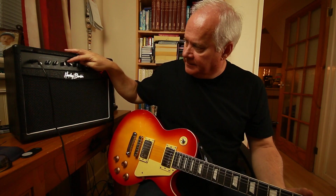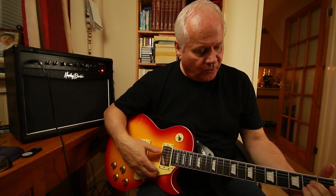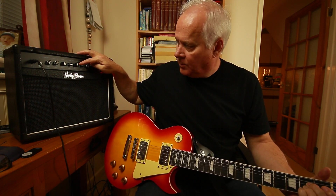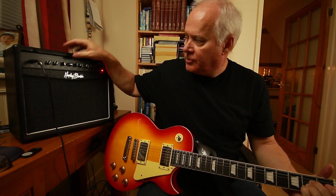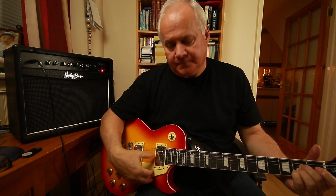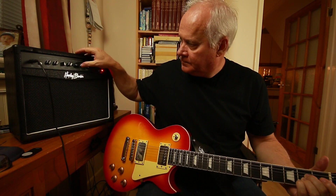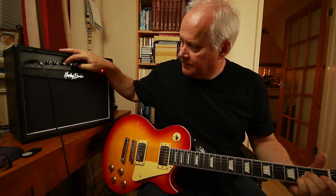I'll go with the middle position and turn that treble back a bit. Now we turn the bass down a bit — to a quarter — then turn the bass right off, the treble right off, and the middle to a quarter. Now watch what happens: you turn the middle off and you get virtually nothing from the guitar at all, unless you turn the volume up to full.